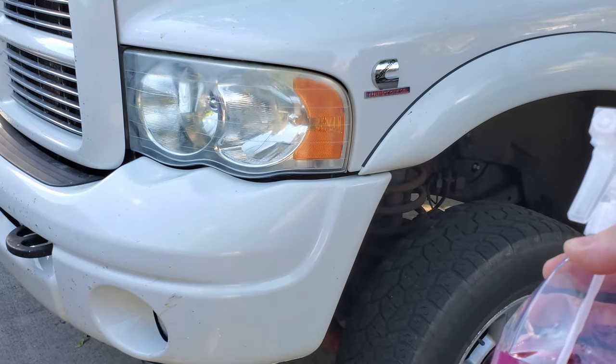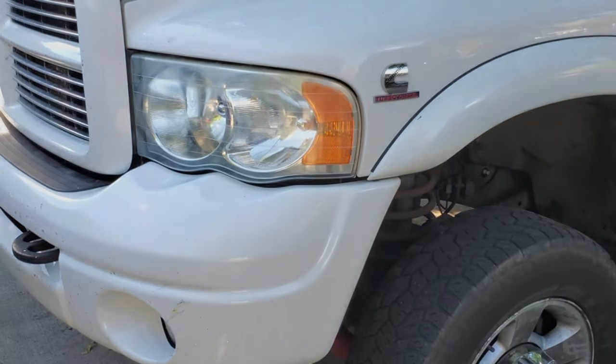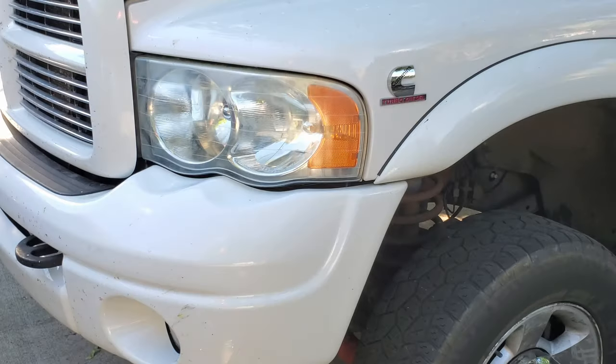Before you go ahead and coat it in Crystal Serum Light ceramic coating, you want to make sure to use your prep spray and remove all the greases and oils from the polish.